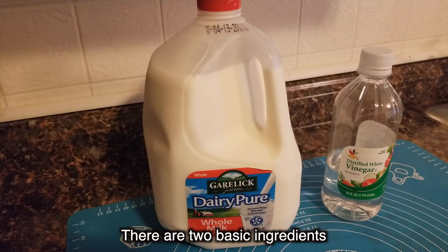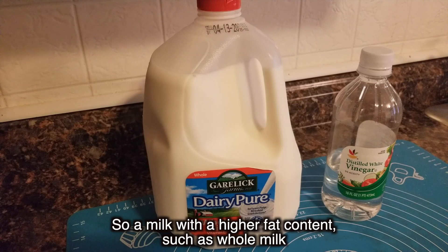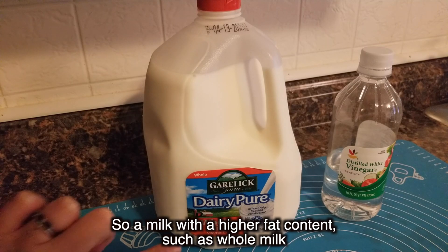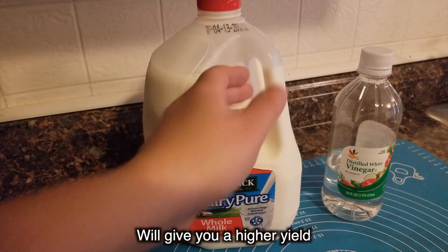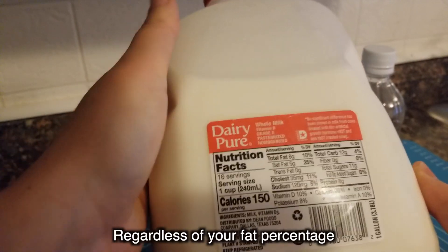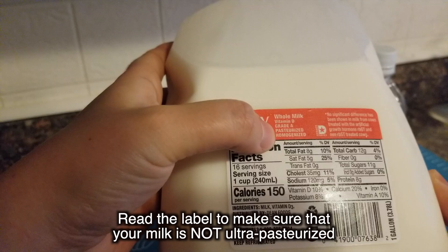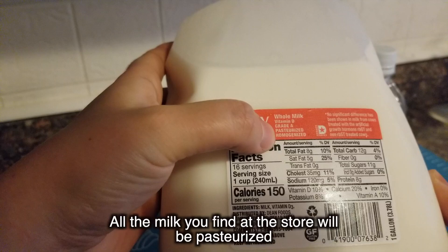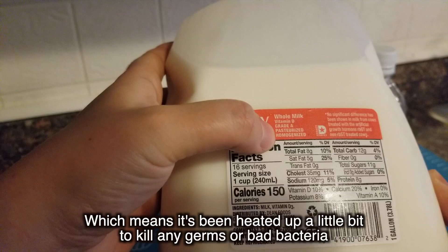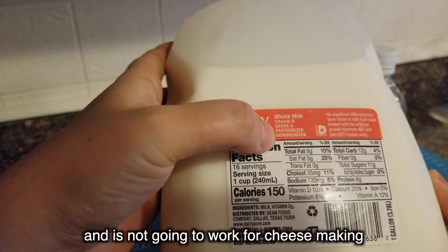There are two basic ingredients: milk and vinegar. Cheese is mostly made up of fat, so a milk with a higher fat content, such as whole milk, will give you a higher yield — that's kitchen speak for more cheese. Regardless of your fat percentage, read the label to make sure that your milk is not ultra pasteurized. All the milk you find at the store will be pasteurized, which means it's been heated up a little bit to kill any germs or bad bacteria.